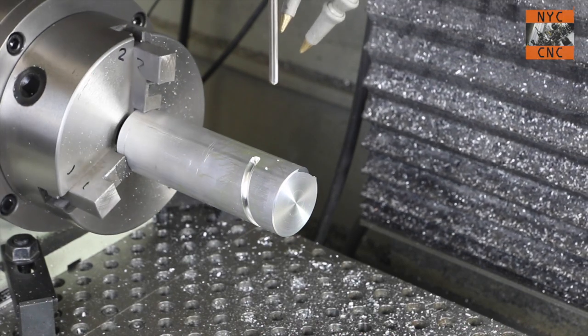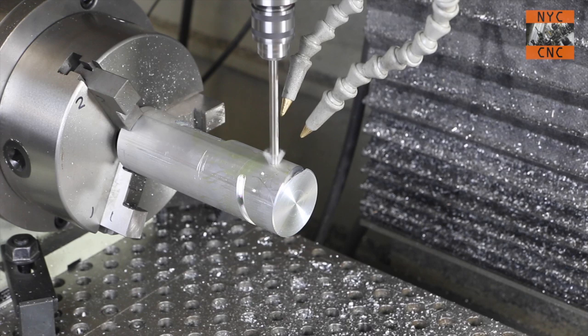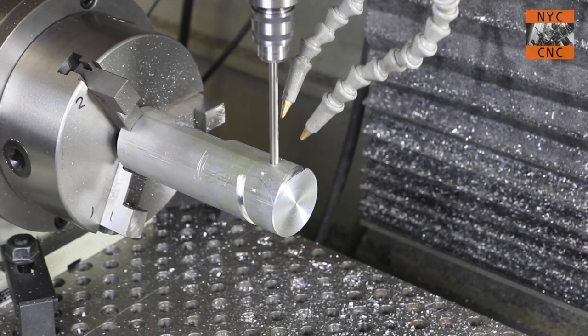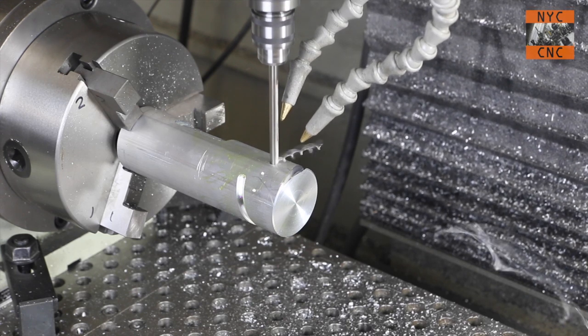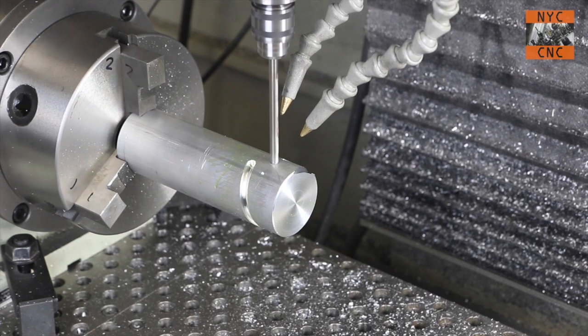Quarter-inch drill. You are going to see the workpiece flex a little bit here. It actually still drilled beautifully, but again you've got to have the workpiece supported, or at least hold it in thicker or longer jaws than I've got here.